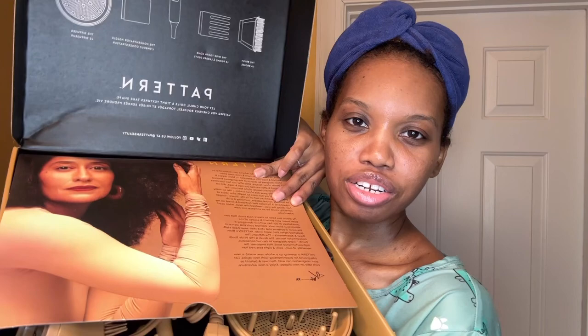There's a picture of Tracy Ellis Ross in the box. If you don't know, the Pattern brand is Black-owned and it is owned by Tracy Ellis Ross, who is an actress known for Blackish and Girlfriends.